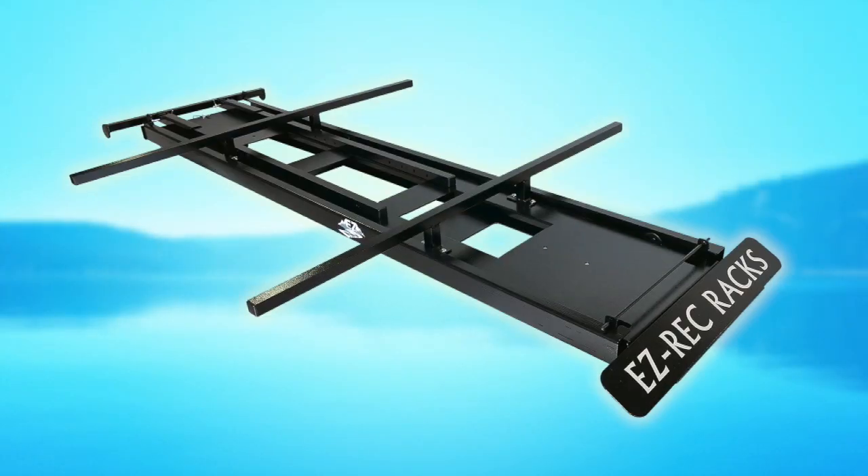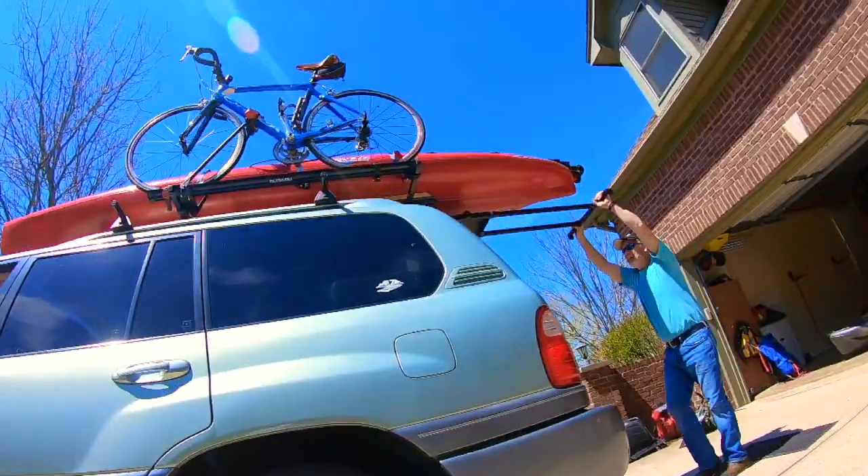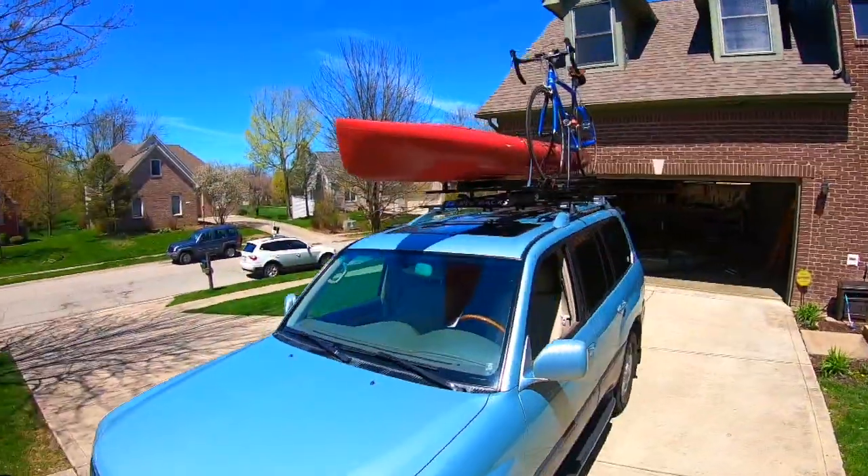Greetings ladies and gentlemen, this is an EZ RecRack. It lives on top of your car and is the most versatile one-person rooftop loader on the market.